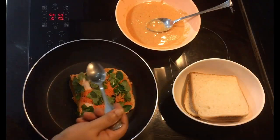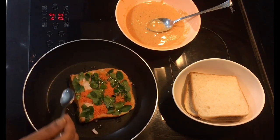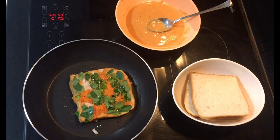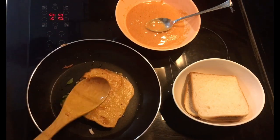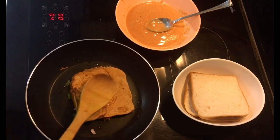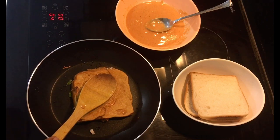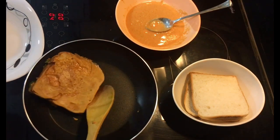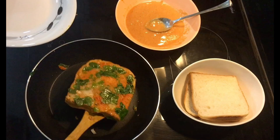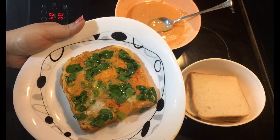Put the mixture into the pot and add a little bit on the pot. Now we are going to serve the dish. Let's make a healthy breakfast ready.